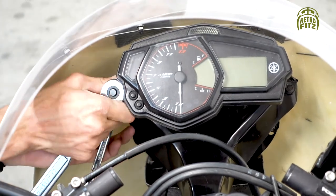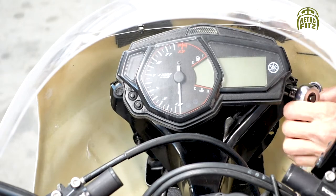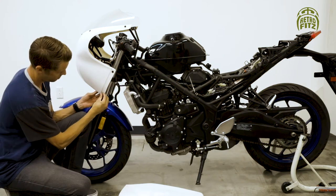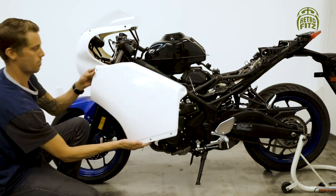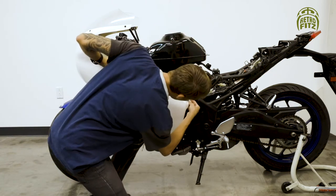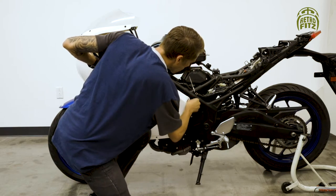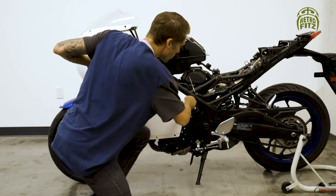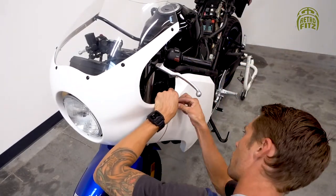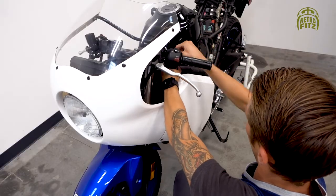Don't over tighten. Now that we have the front fairing assembled, we're going to attach the side fairing. Insert the two M5 rubber well nuts. On the left side back area, fit that into place on the fixed nut or bolt already on there, put the nut on to secure it, use an M6 Allen to attach the top inner portion, and tighten the M5 Allens on the side. Once all the bolts are in, tighten them all up.